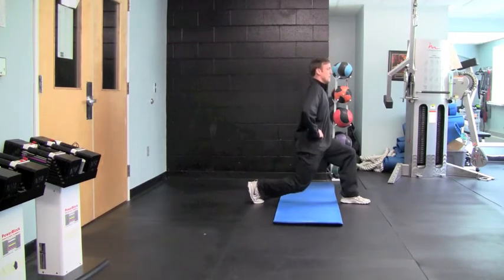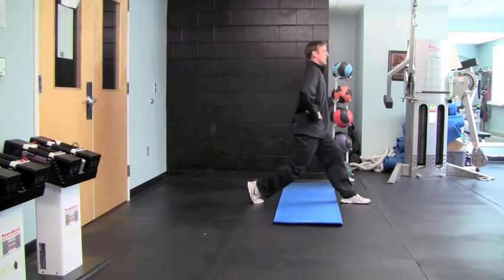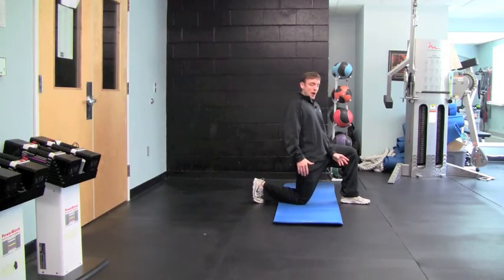you're going to go straight up and straight down, but you are no longer going to hold in that bottom position. You're going to do it for the needed number of reps.